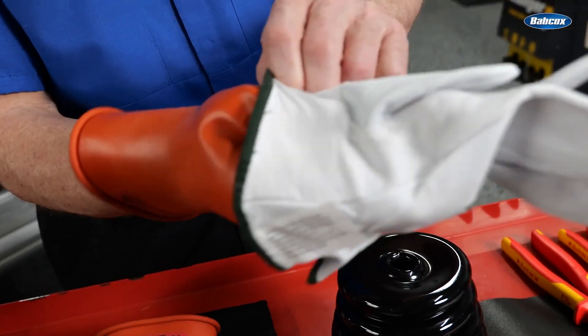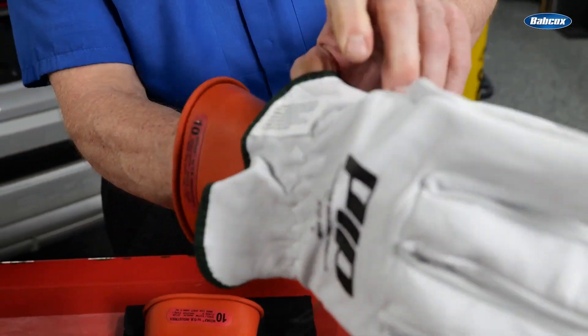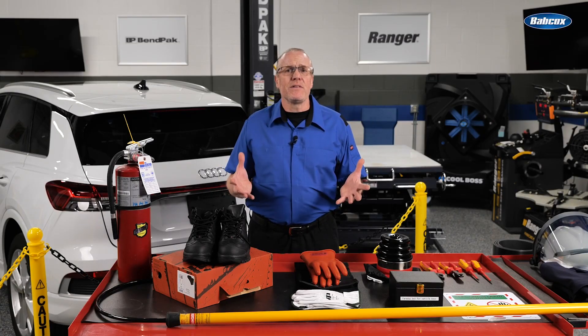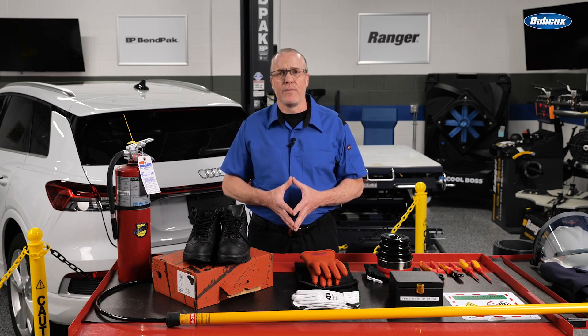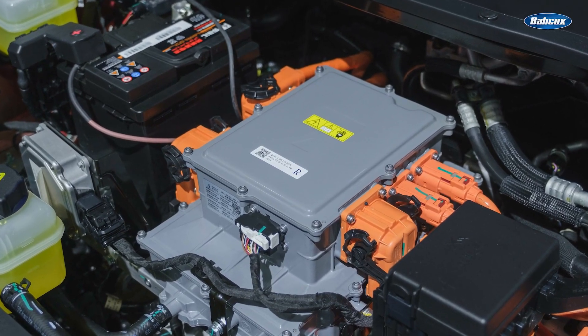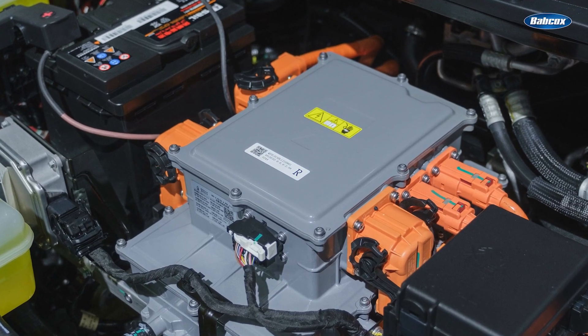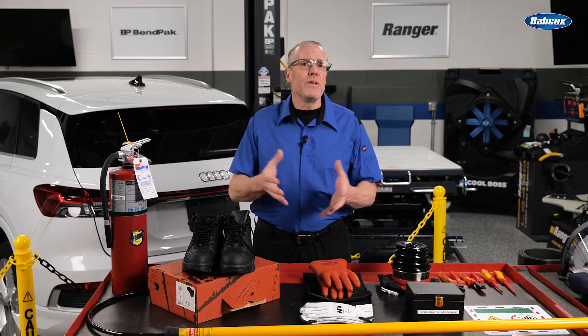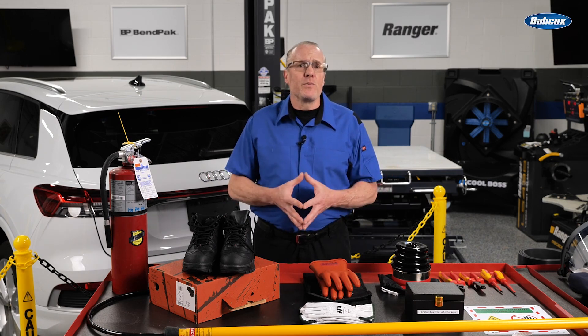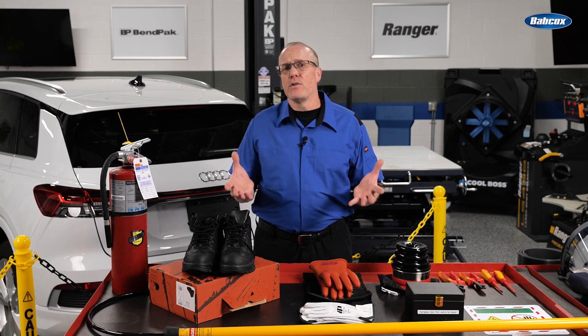When service to any of the high voltage systems is required, in addition to wearing the proper PPE, the high voltage system must be completely disabled and discharged. Every EV has a low voltage battery that can be tested and serviced in the same manner we have used for many years. Every EV also has a high voltage battery control module as well as high voltage contacts or switches built into the battery. The high voltage BCM, through low voltage signals, determines when to open or close these internal high voltage battery contacts. This is very important because not only do these contacts open when the vehicle is switched off, but when the low voltage battery is disconnected, they are also designed to default to an open state.